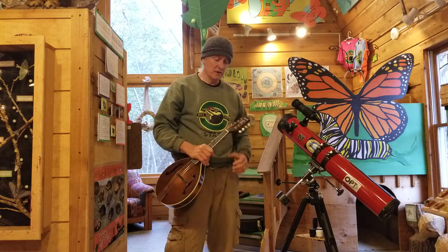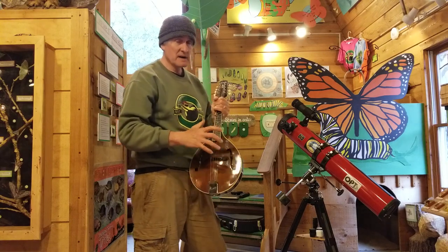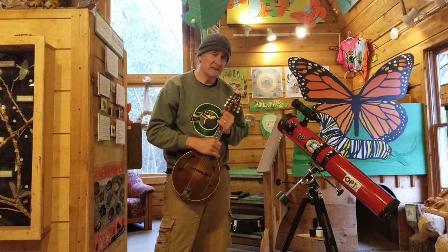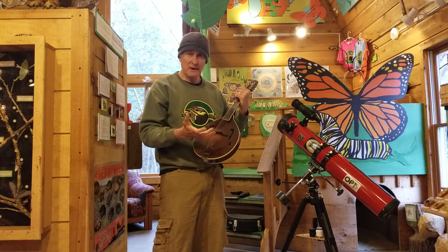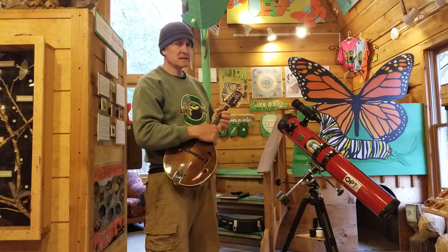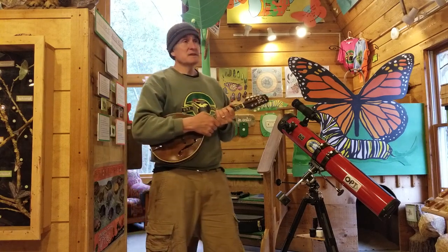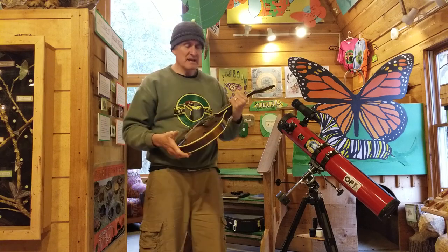The first thing I'm going to talk about - I have this out to demonstrate a few things regarding mandolins - is Rogue mandolins. Search for Rogue for under $50 and they usually come with free shipping. You can get a decent, attractive-looking mandolin that plays and sounds well for less than 50 bucks.